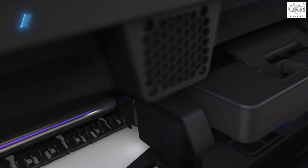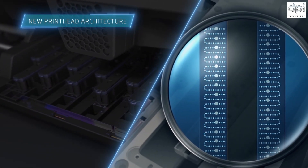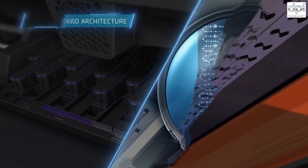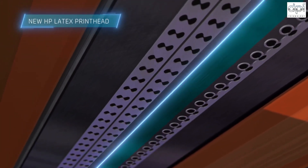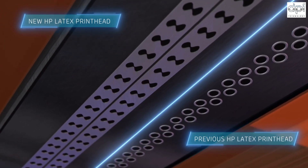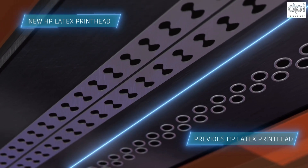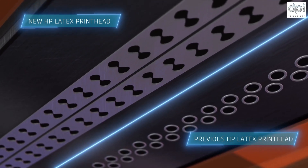Further quality comes from the newest HP Latex printheads, whose new architecture features micro-recirculation within the nozzle, ten picoliter ink drops so you can consistently produce sharp four-point text and barcodes, and non-circular nozzles for greater control of each drop of ink compared to previous HP Latex printheads.